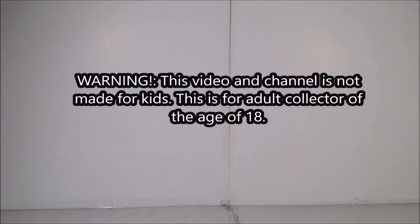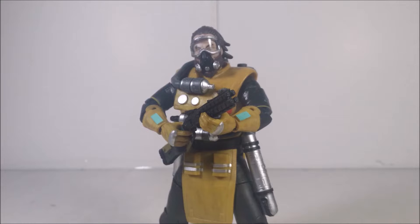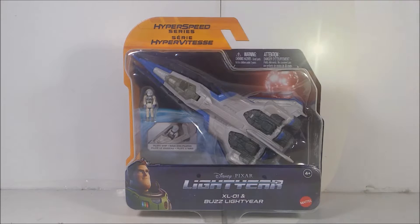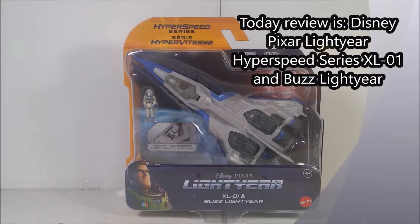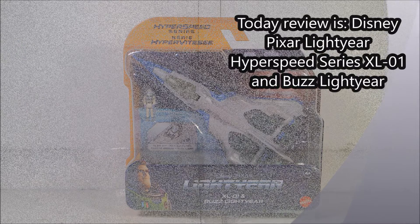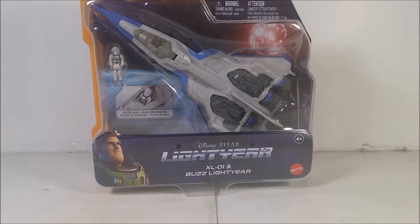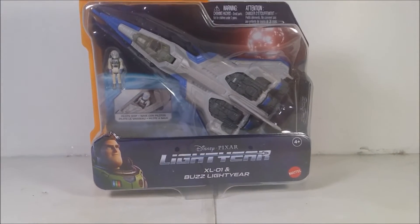Viewer discretion is advised. Hey guys, what's up? All you Lightyear fans. Today I'm going to be reviewing another Hyperspeed series for you guys. If you guys already seen the last video, which is the XL7, go ahead and check it out. The one I'm actually going to be reviewing is the first ship from the movie, the XL1 and Buzz Lightyear.